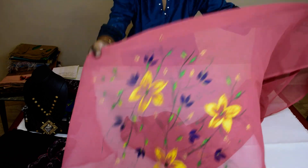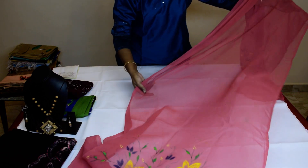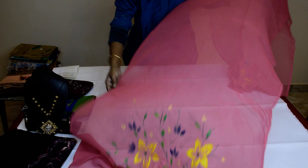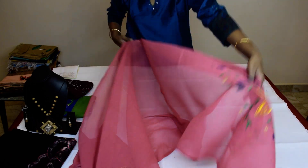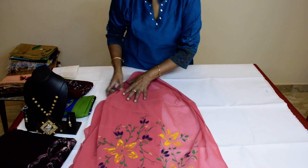See, it's a crepe material and painted Dupatta, pink color. You can see. First Dupatta, the price is $4.50.